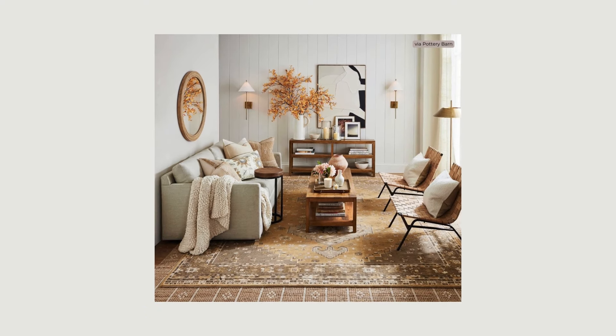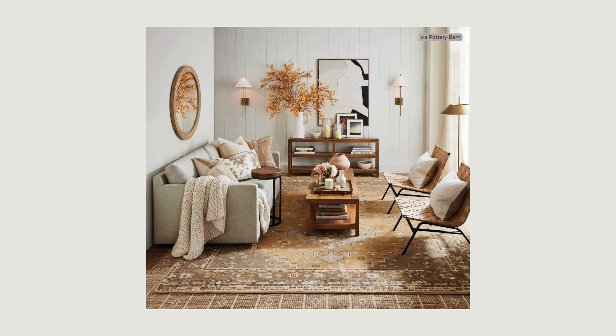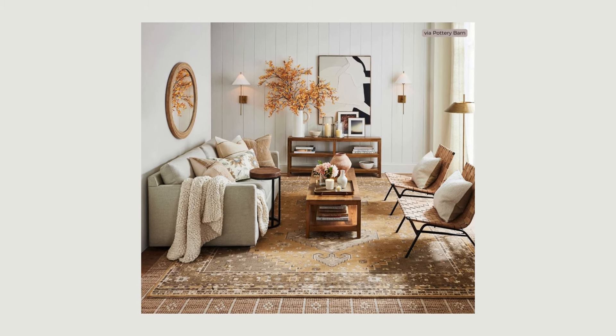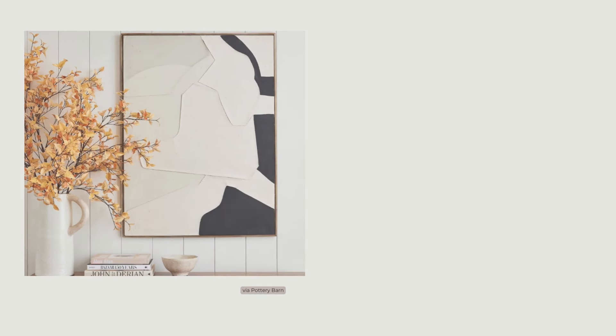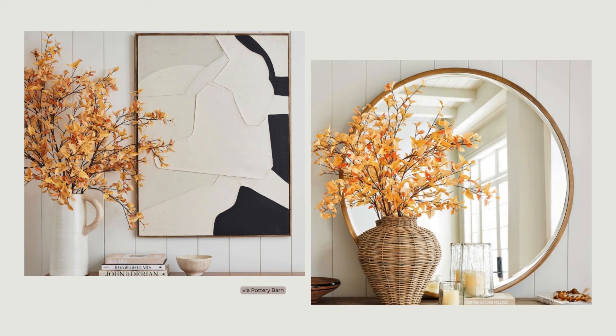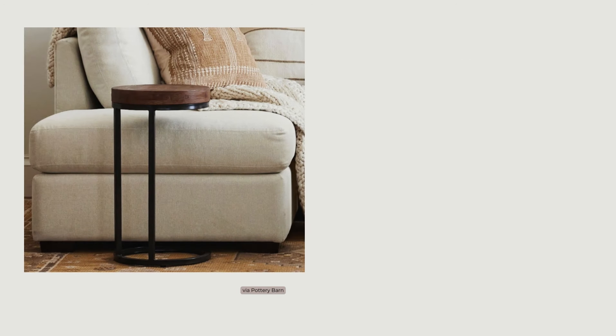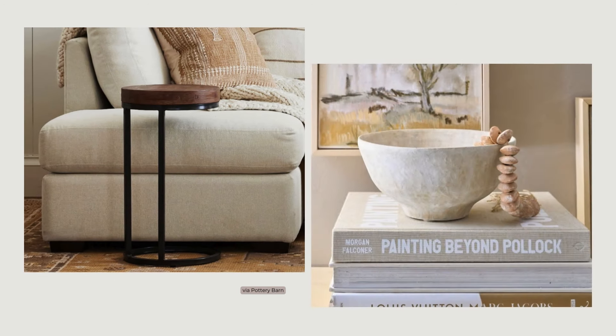Texture is the key element that adds depth and dimension to any space, and bringing in furnishings and decor in opposing textures is a budget-friendly and flexible way to get a new look. Layer in rugs of rough sisal or jute or soft wool blends. Add fabric window coverings, slipcovers, throw blankets, and pillows for softness. And use artwork, mirrors, pottery, and accessories to dress up your walls and horizontal surfaces. Adhering to the less-is-more approach will help you create a look that's interesting and lightly layered while staying on budget.